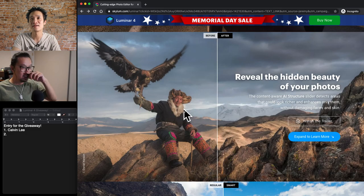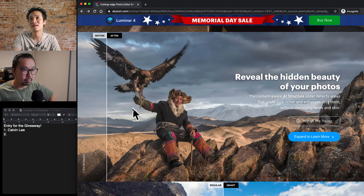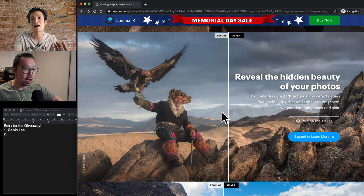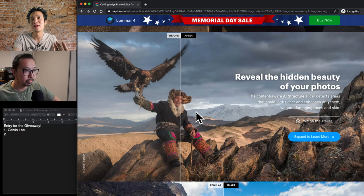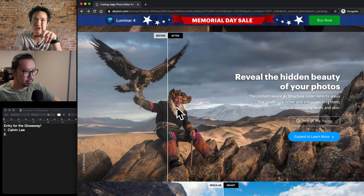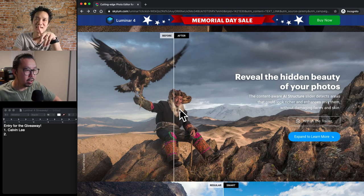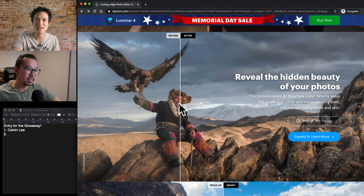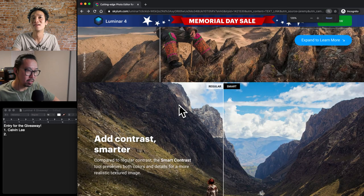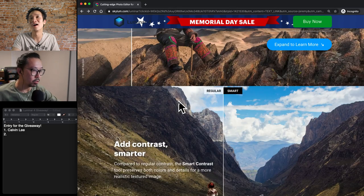Here's some more before and after — this one is enhancing structures and contrast. And they also enhance the scene, but if you use the AI structure, it won't touch the people. Actually, look at the skin tone — the skin tone is preserved. Although this might be a bad example because they actually manipulated the skin a little bit in this photo — the skin tends toward a wet, dark side, kind of matching the rock.